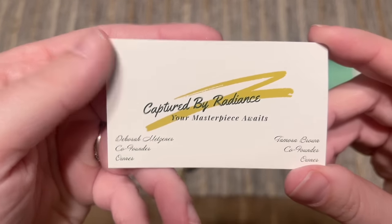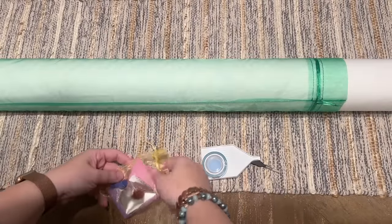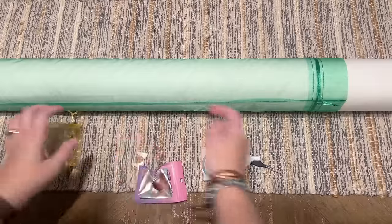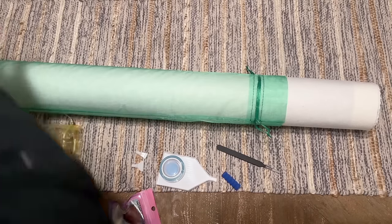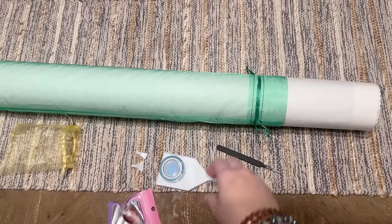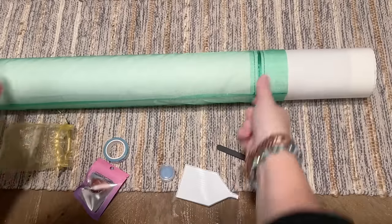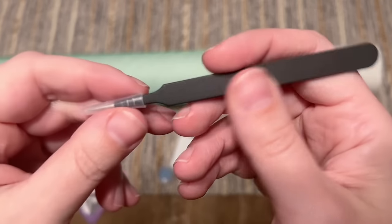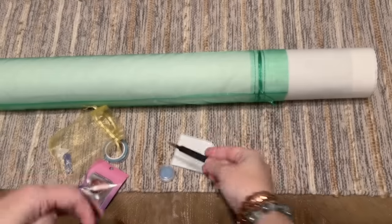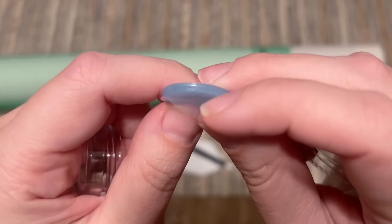We've got their business card — Captured by Radiance, the co-founders — and they have a Facebook group I should join. I don't see a pen in here, let me double-check the box. To be honest, I see a squishy and some thin plastic multi-placers, and I'm assuming it was supposed to come with a pen. Then there's a basic white tray and a pair of tweezers — they're quite sharp, so do keep that cover on them.